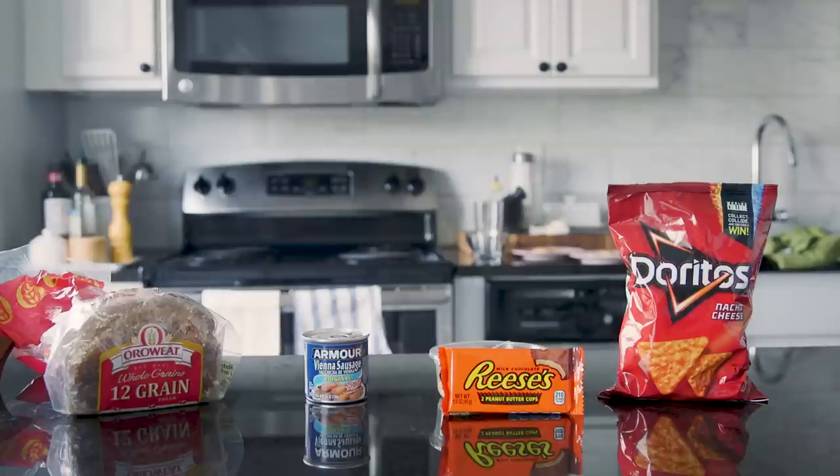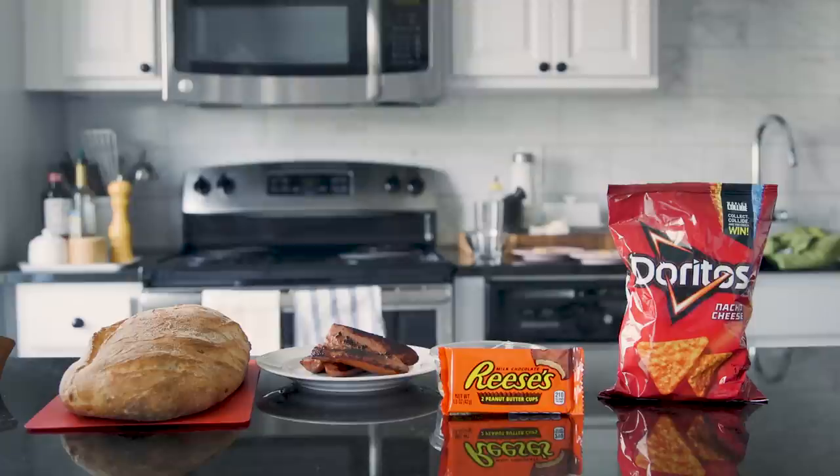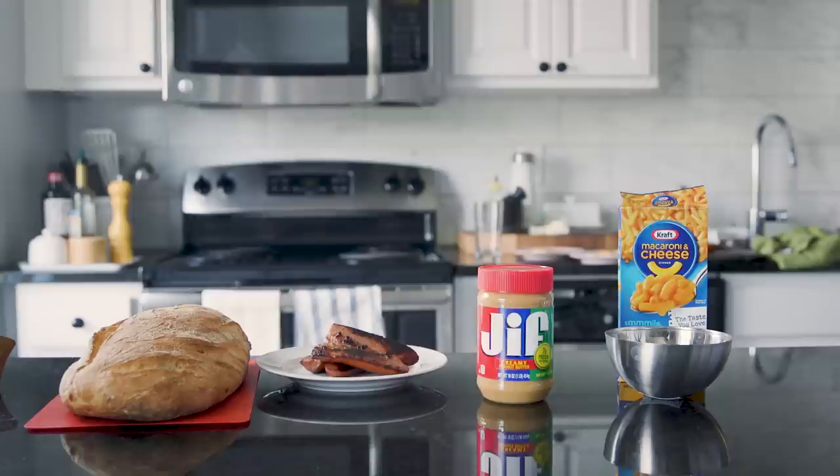I want to start by swapping the regular sandwich bread for ciabatta, the Vienna sausages — which I'm not 100% sure are made of actual food — for a kielbasa sausage, and the peanut butter cups for real peanut butter so we could get rid of the chocolate. I just couldn't figure the chocolate part out. The Doritos were actually pretty fun — I found some recipes to make homemade Dorito flavor. It's not exactly the same, but it's very close.